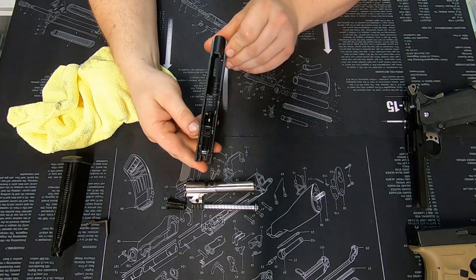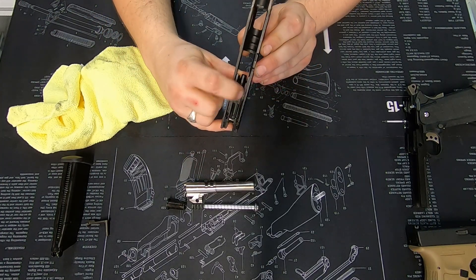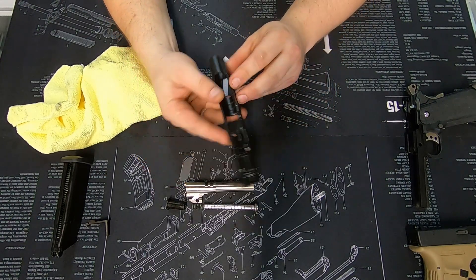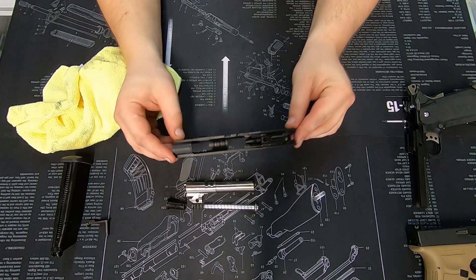Looking at this one, I have some extremely minor wear in sections on these rails — just a fraction, nothing to be concerned about. Other than that, it looks good. I would say it's going to have a long and healthy life and it's been maintained fairly well.